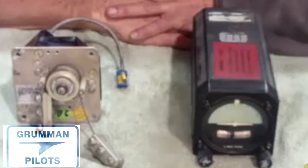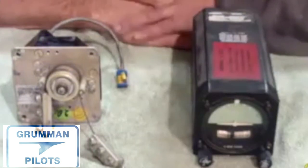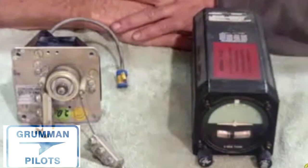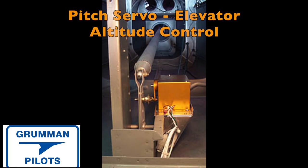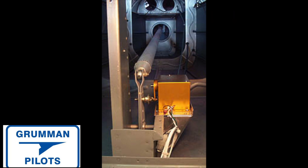The control head controls the servos. You have at least one servo for the ailerons and one servo in the elevator system for the elevators, which gives you pitch and roll control. Here we are looking at some of the servos. These are not out of a Grumman — they're out of a Cessna and a Beechcraft — but that doesn't mean anything, because they can be added.